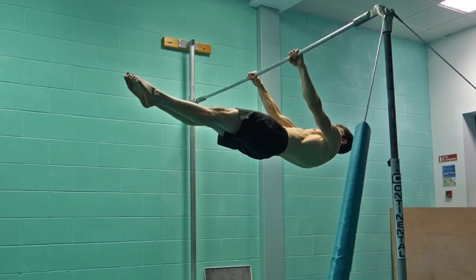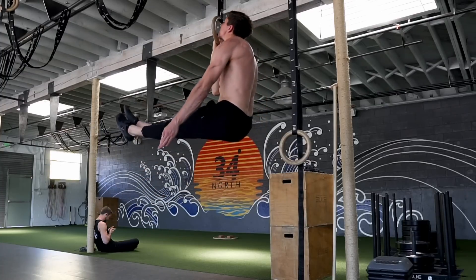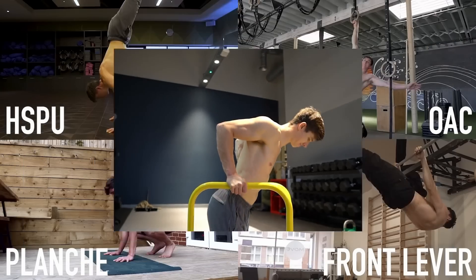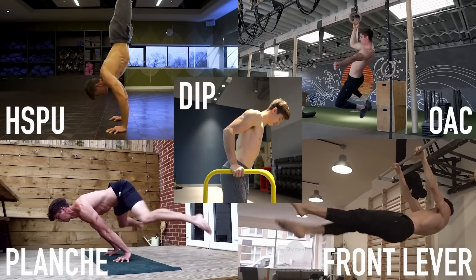Achieving a planche, front lever, handstand push-up, or one-arm chin-up is certainly on the top of many people's lists. And for good reason — they're impressive combinations of strength and skill, ultimately mastery of your body. These make up four out of my big five when it comes to bodyweight strength movements, because they're gonna give you the best results when it comes to your training. But getting there isn't always as straightforward. In this video, I want to outline some strength levels worth hitting from beginner to advanced, so you know each step of the way towards these end goals.